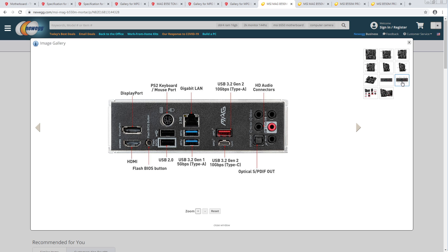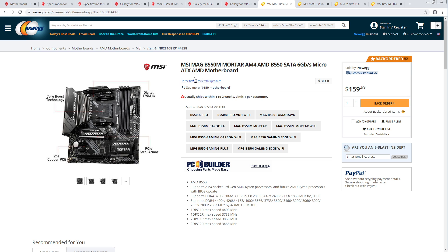Let's just go to the rear IO on the B550M — this has five. So they've literally cut down on the number of USB ports. Why on earth would you do that? I'm not a fan of that decision.